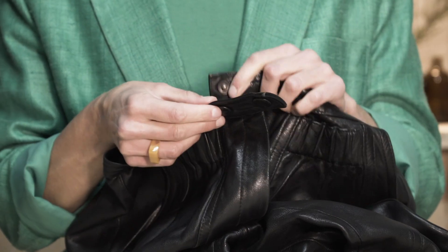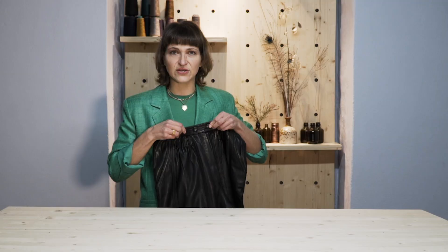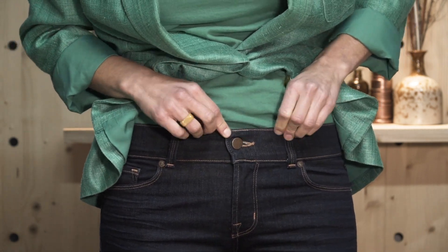See? This is a hidden button closure. Goes like this, gives you that extra support. However, you can also have this sort of problem on jeans — everyday jeans that you wear. Look at that. The waistband is a bit too stretchy, so it needs support.